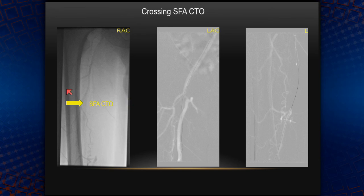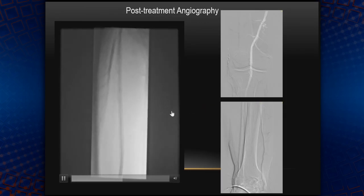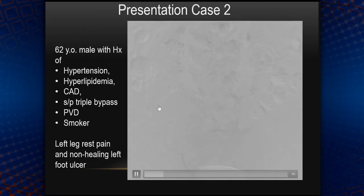Then I went after the SFA. You can see where the SFA actually was. Crossed it all the way down, stented it, and it turned out to be a good result. He was happy, left the lab, and I think he's traveling somewhere now.